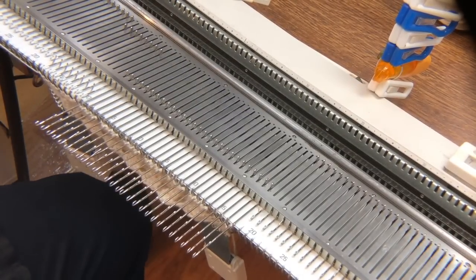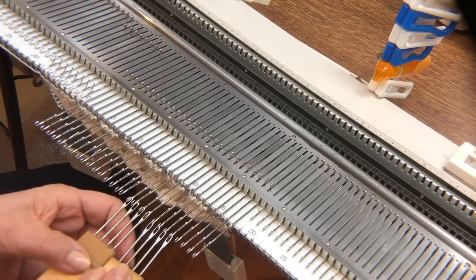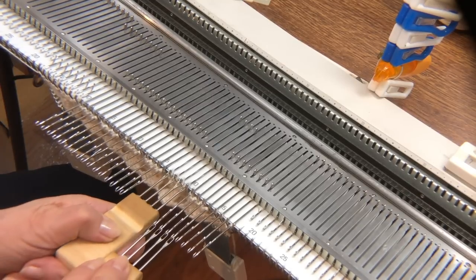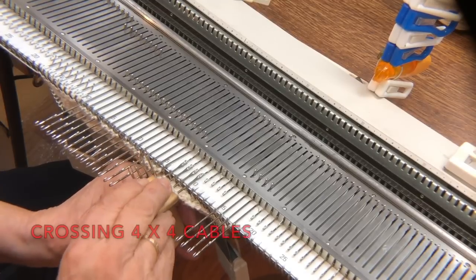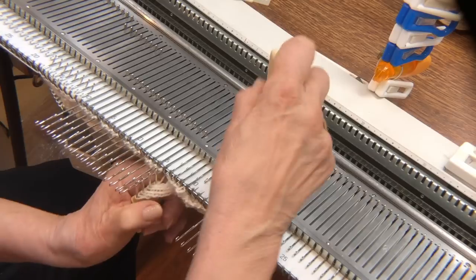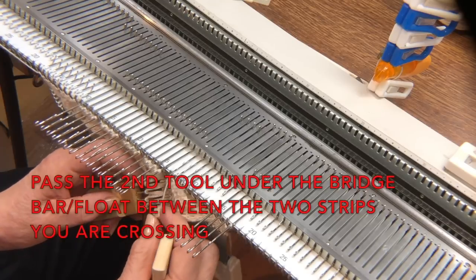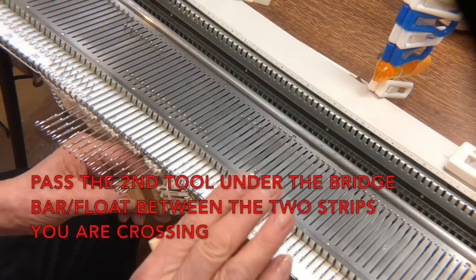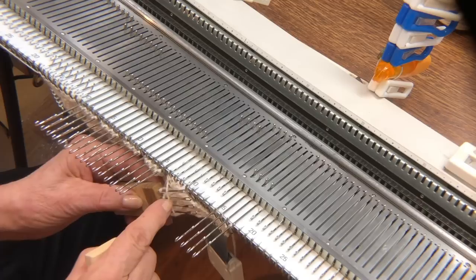Now I'm going to start crossing groups of four, beginning over on the right. I'm going to cross all of them the same way. I'm going to move the four from the right over to the left. And then there is a float right here. These floats are created by the way the last row of one strip works into the first of the next, and they're unavoidable.